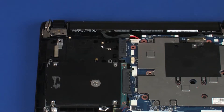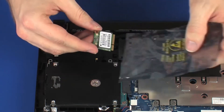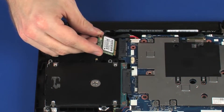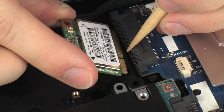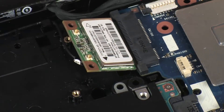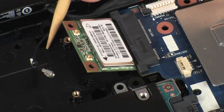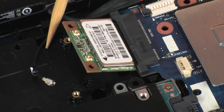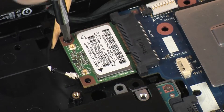To replace the wireless module, remove it from the static dissipative bag. Align the key in the wireless module slot on the system board, then at an angle, gently insert the wireless module into its slot on the system board.